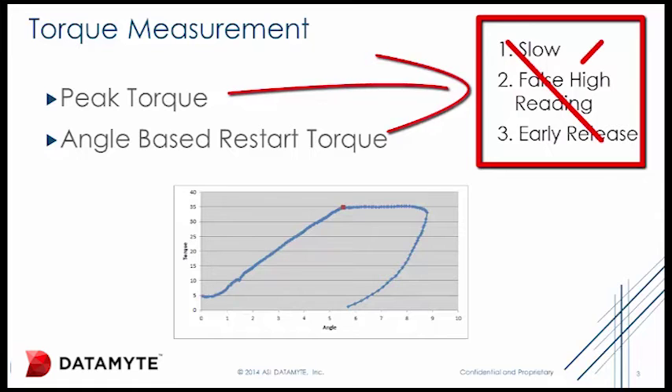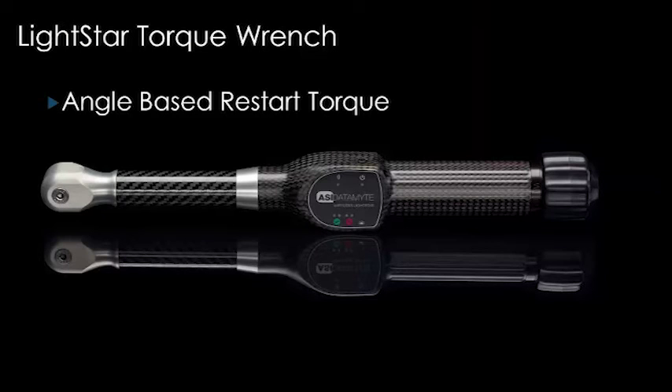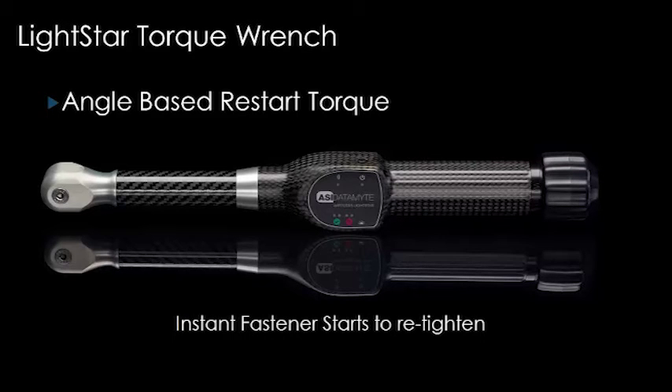All these problems are resolved by simply using the angle-based restart method in the Wireless LightStar Torque Wrench. Angle-based restart measures the residual torque at the instant the fastener starts to retighten and records that data. Measurements are unaffected by the degree of overshoot.